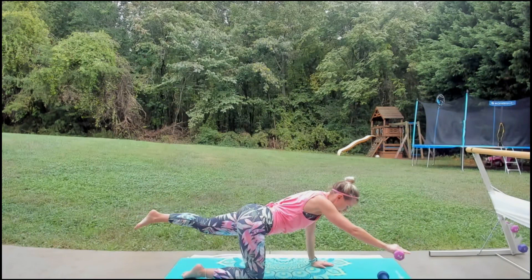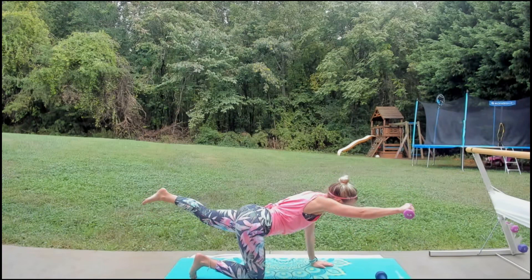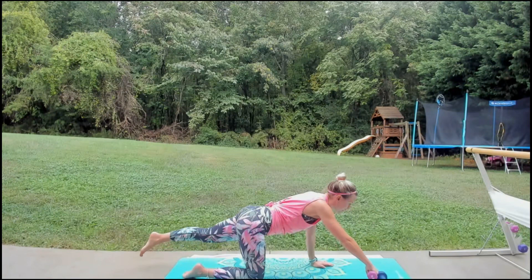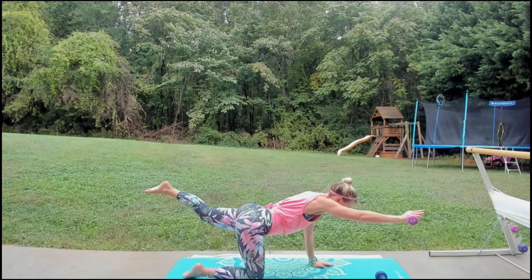I'm actually still feeling all that shoulder work from the Balotone. I did it Wednesday to practice, then again yesterday because the recording wasn't working — so three days in a row. I can hardly do it today! We're going to pulse it right here — lift it up a little inch. Eight, seven, six, five, four, three, two.